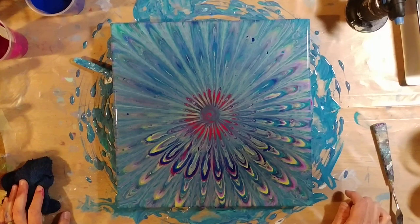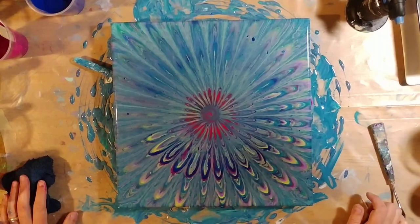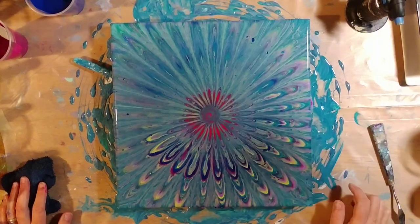I think we're going to leave it alone for the moment. I'll probably turn the camera off and stare at it for a few minutes, and I'll probably end up playing with the inside — I might just make that more of a solid pink.